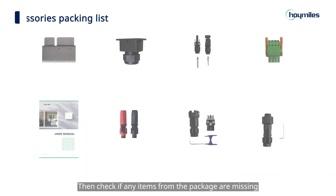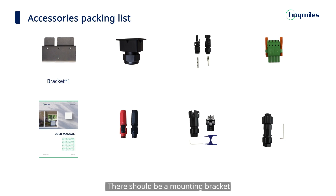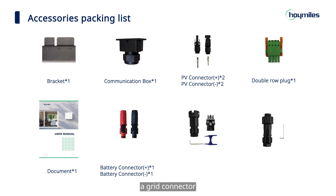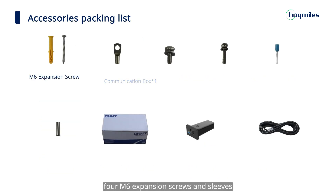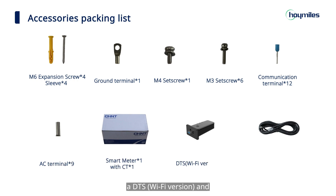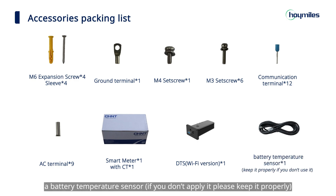Check if any items from the package are missing. There should be a mounting bracket, a communication box, 4 PV connectors, a double row plug, a quick installation guide, 2 battery connectors, a grid connector, a generator connector, an EPS connector, 4 M6 expansion screws and sleeves, a ground terminal, an M4 set screw, 6 M3 set screws, 12 communication terminals, 9 AC terminals, a smart meter with 1 CT, a DTS, and a battery temperature sensor.